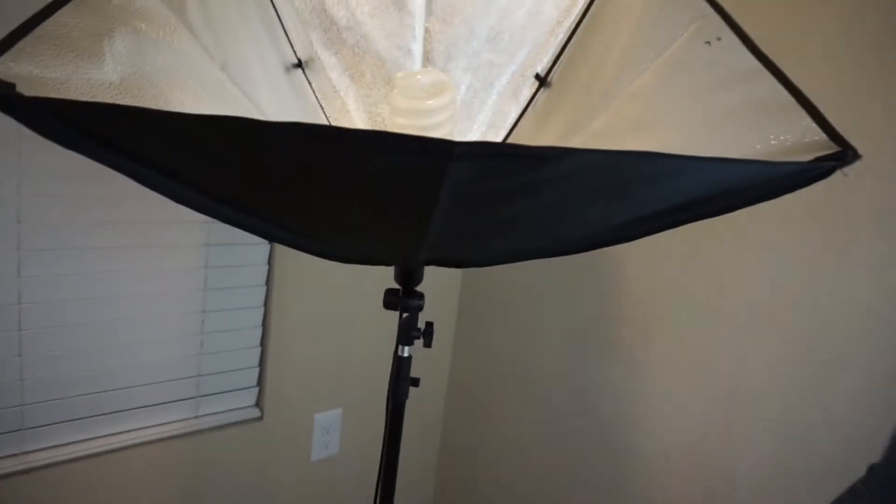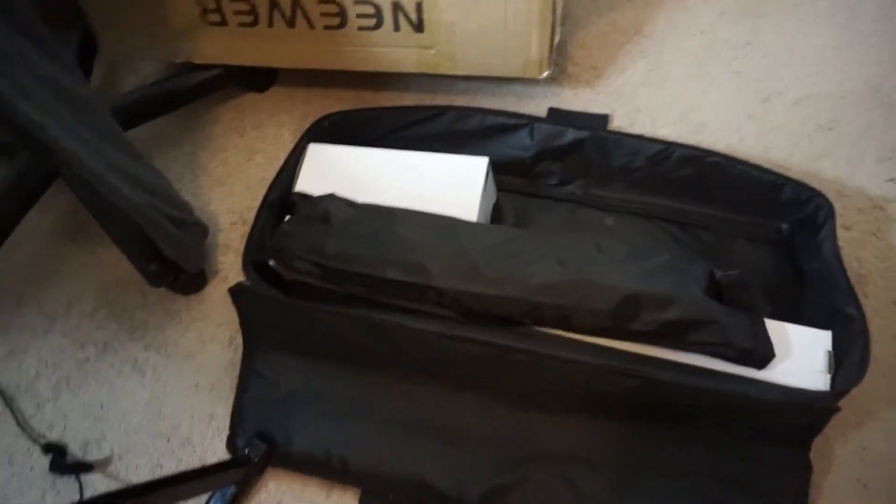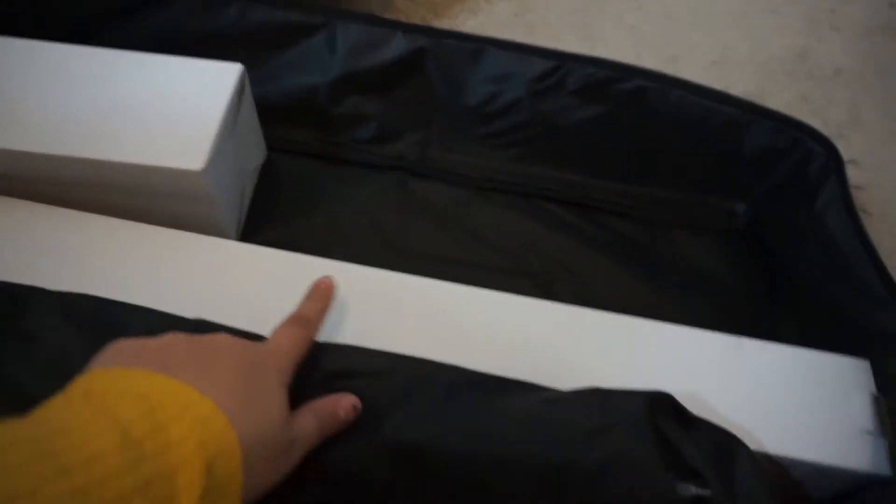All put together, this was super easy — and this is just one of the two. You have the tripod, the head, and the light — literally just three pieces. You attach the diffuser and that's it. I've seen people in other videos say the directions weren't great and it was difficult, but I didn't even need directions. It is so simple. Let me set up the other one and then we'll turn them on.